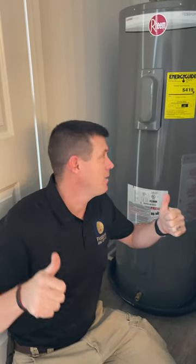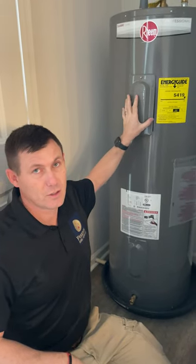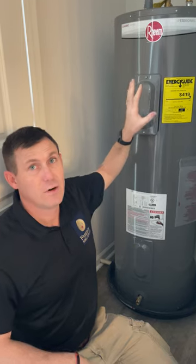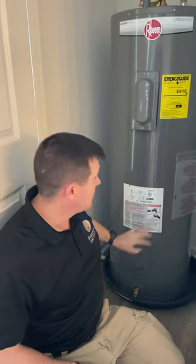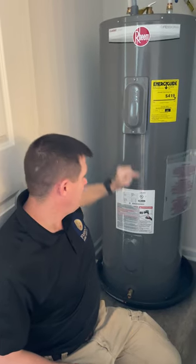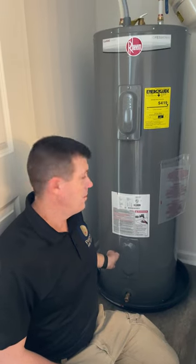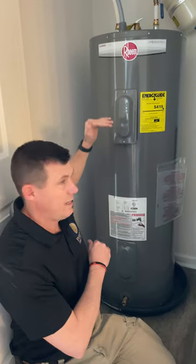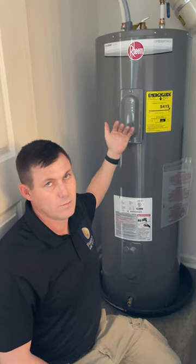Hey there, Freedom Followers! Matthew here doing a quick instructional video on how to change the temperature of your electric water heater. We've already shut the power off to the unit, so that's the first thing you want to do. These electric water heaters actually have two panels on the top and the bottom because there are two heating elements, and both need to operate in tandem to provide a really good temperature in your home.